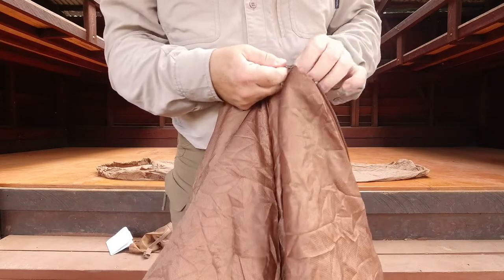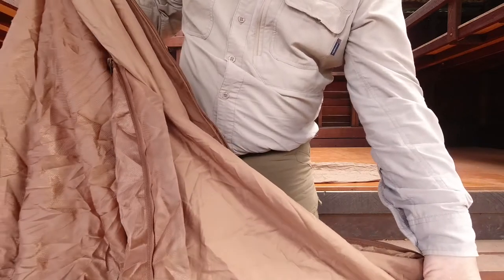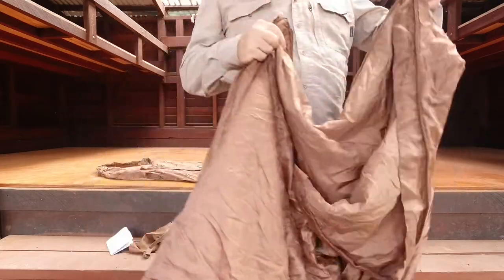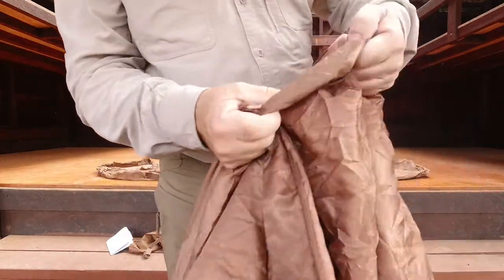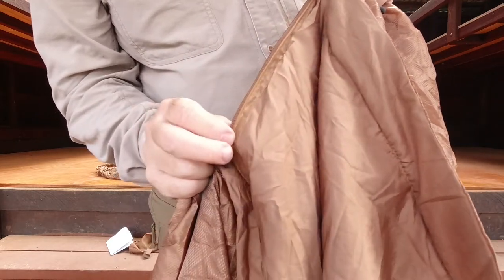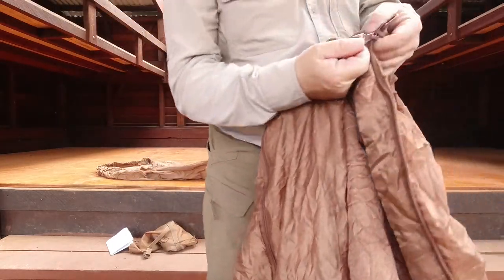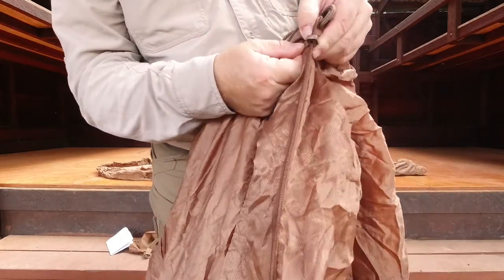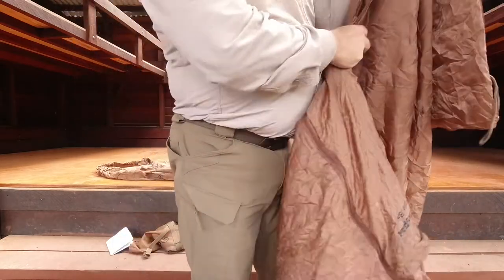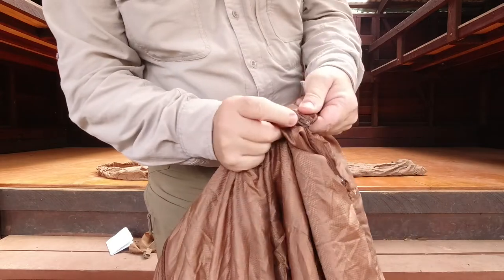Opening both zips will open it up into a blanket. There's the little baffle — an anti-snag piece of material there. The actual zip goes around from the front onto the inside. This one I believe has a puller only on the outside.